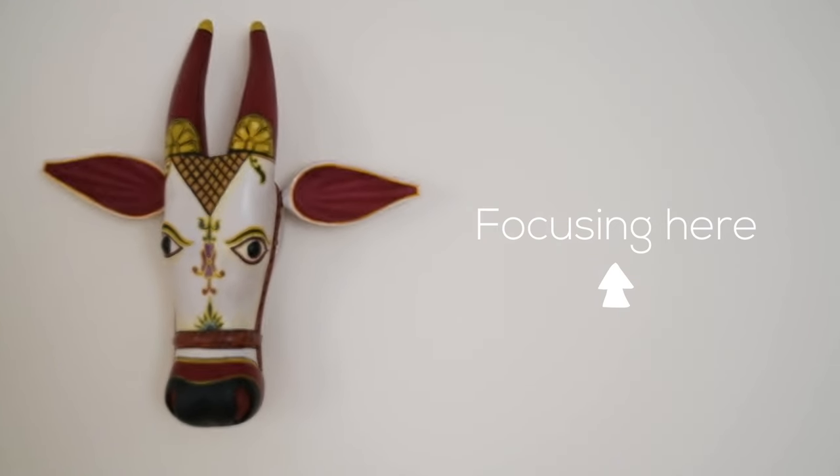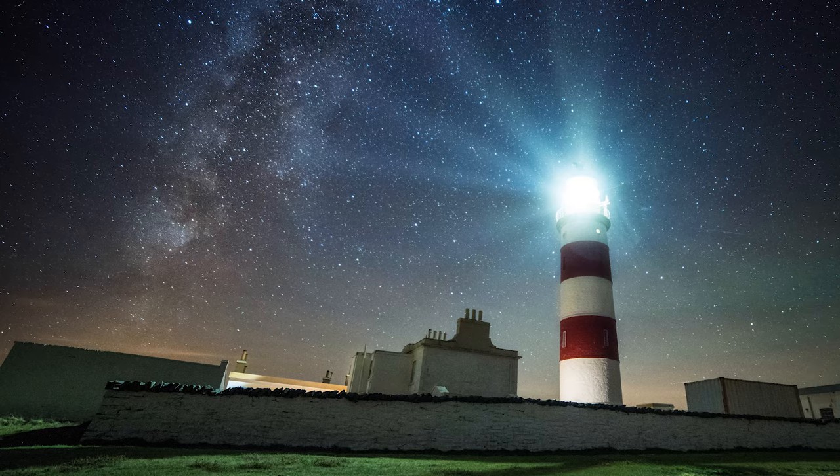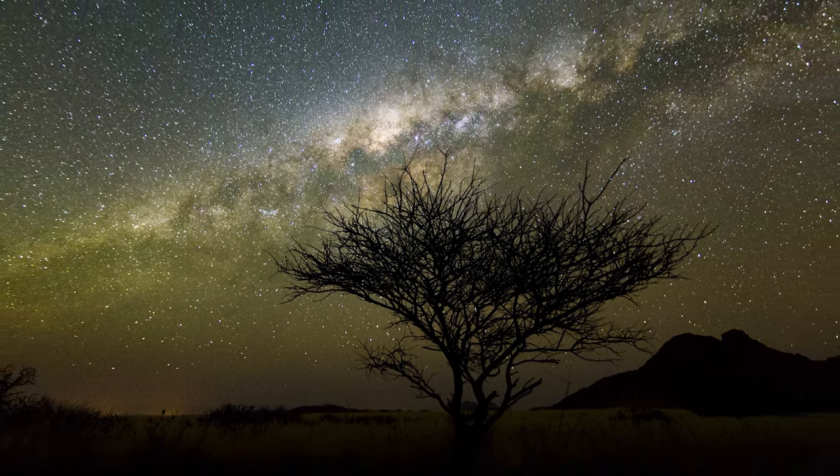In most circumstances autofocus does not work for astrophotography, and that's simply because the camera cannot find sufficient contrast in the scene in order to set the focus point. You can simulate this exact problem by pointing your camera at a whitewash wall and trying to autofocus on it — you'll struggle. With astrophotography you need to be shooting at infinity focus in order to get sharp images of the stars, because those stars are light years away, so forget anything other than infinity.